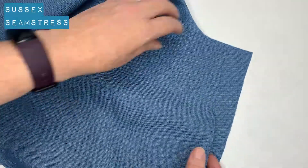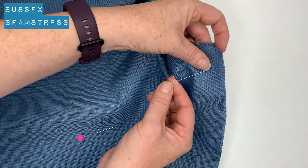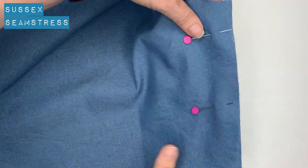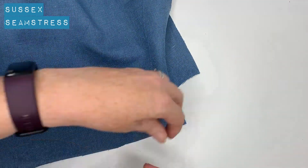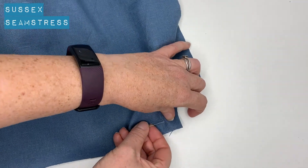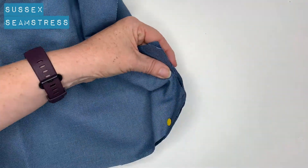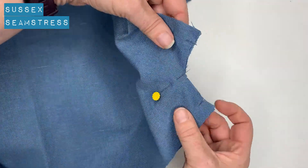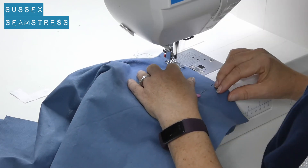This is the bodice section. We're going to stitch the shoulder seam together — front and back bodice. Set, line them up, pin them if you need to. And the side seam — tiny little side seam on this as it's a cropped bodice, nice and easy fitting. One centimeter seam allowance on all my patterns unless it says otherwise. Back tack and away we go.